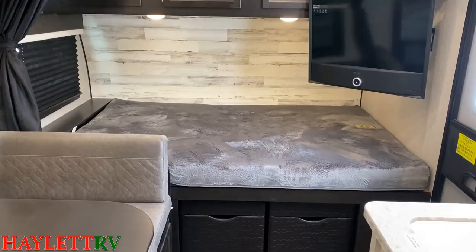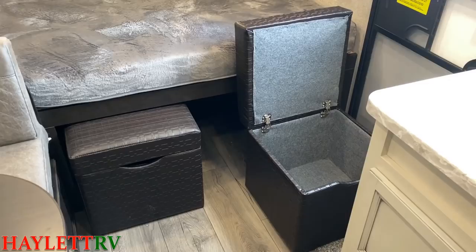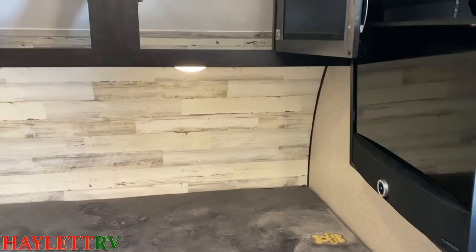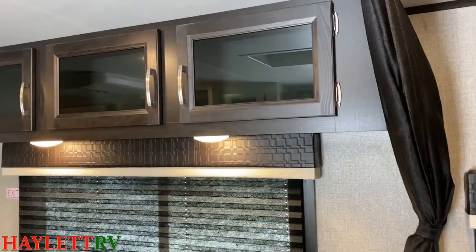Another thing that gives us a little bit of a two-in-one is what they did with the storage below the bed. Those are like floating removable cubes — you could sit on them if you want, maybe use them like little outdoor benches. All the cabinetry here is pocket-screwed, just like the bigger Jay Feathers and things like that.